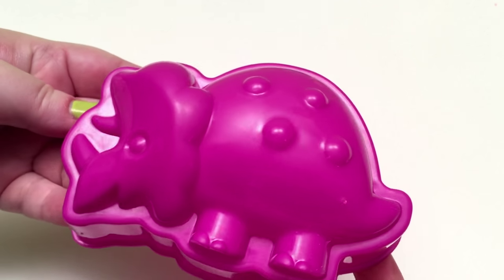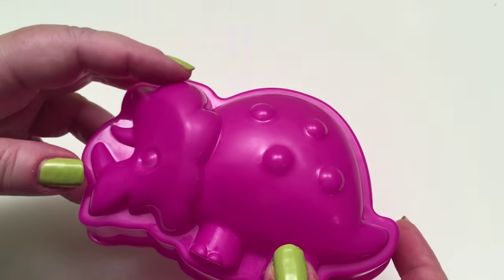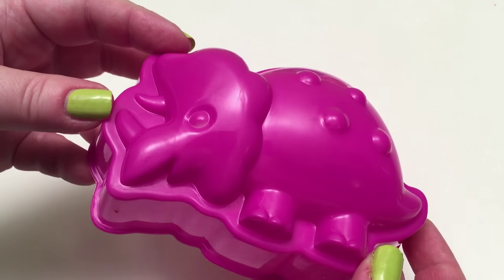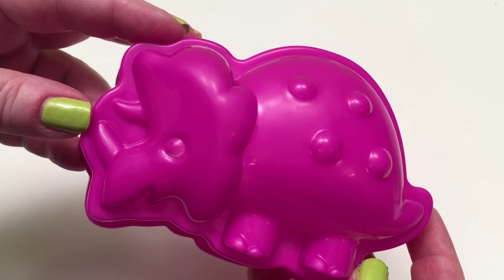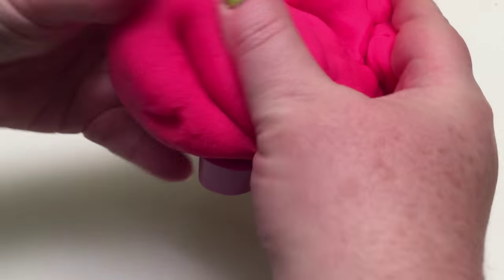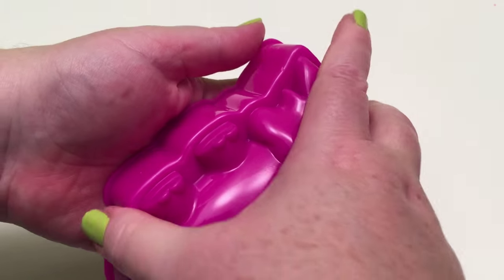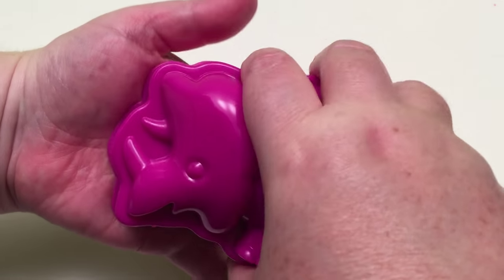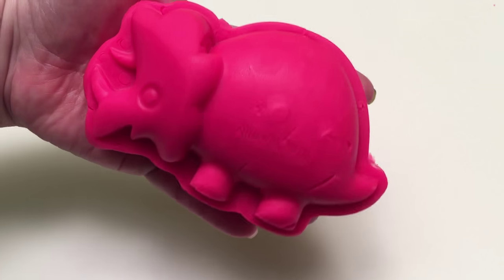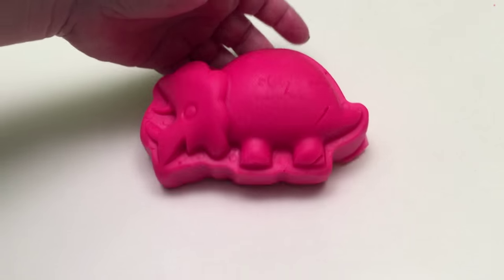This is our Triceratops! He's got a shield behind his head and horns — that's Triceratops! Let's take our Triceratops out of its mold! Very nice! That's our Triceratops! Let's decorate it!